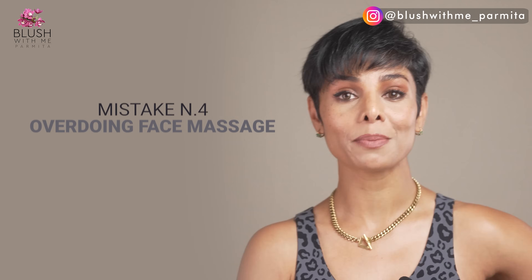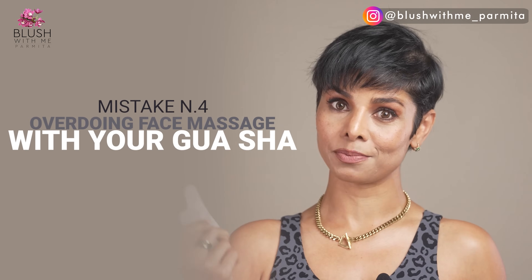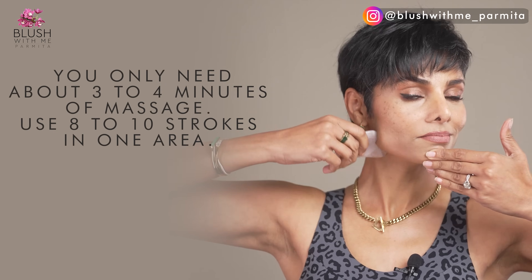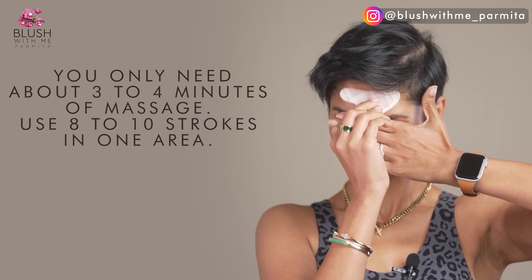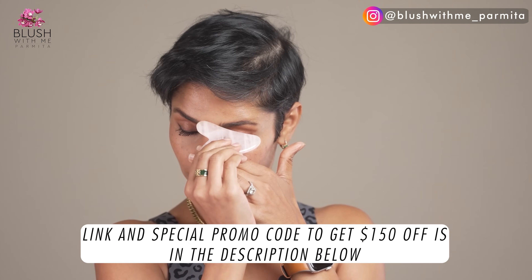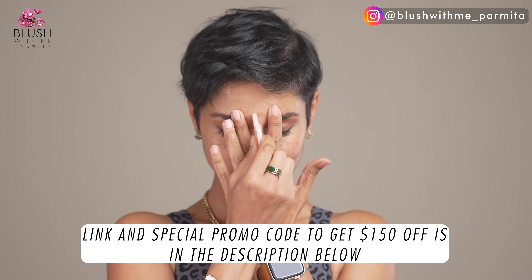Mistake number four: a lot of people end up overdoing their face massage with gua sha, hoping for faster results. This is one of the biggest no-nos for me. You only need about three to four minutes of massage on a daily basis. Use about eight to ten strokes in one area and then move on. Overdoing it will only harm your skin. Join my upcoming face fitness resolution 2023 for live face yoga and face massage classes every Saturday for eight weeks — link and special promo code for $150 off is in the description.